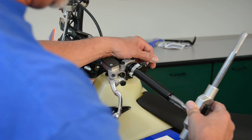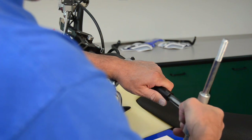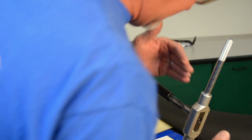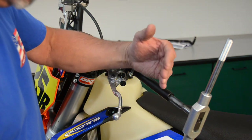We'll start off by inserting our tap and turning it about a quarter to half a turn just to get it started. Then I always like to check the alignment of the tap with the handlebar vertically and horizontally to make sure that we're starting off straight. We don't want to go in crooked because you will actually drive the tap in crooked and then your threaded insert will be crooked.